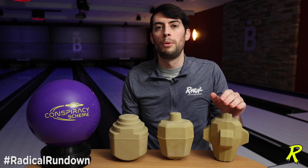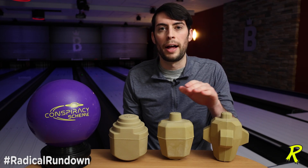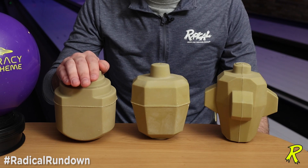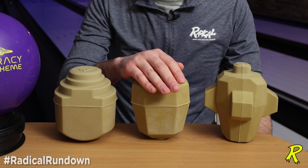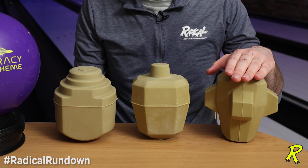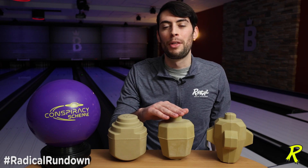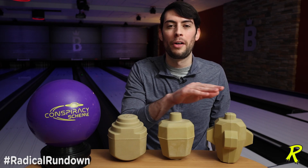What that's going to do is give you more shape at the back of the lane than you anticipate out of a symmetrical ball, but it's still not going to be quite as strong off the spot as one of these asymmetrical balls. So in a way you have a nice three-tiered arsenal where you have the most mid-lane and smoothest motion out of the conspiracy scheme, a slightly later and slightly stronger break point out of balls like the Informer and the Incognito series, and a long and arcing motion out of the Bigfoot with a little more kick at the back of the lane than a typical symmetrical ball. That's all the information we have on this Radical Rundown, covering both the history of the progression of these new Radical cores and the progression in your arsenal and how they work for you on the lanes.